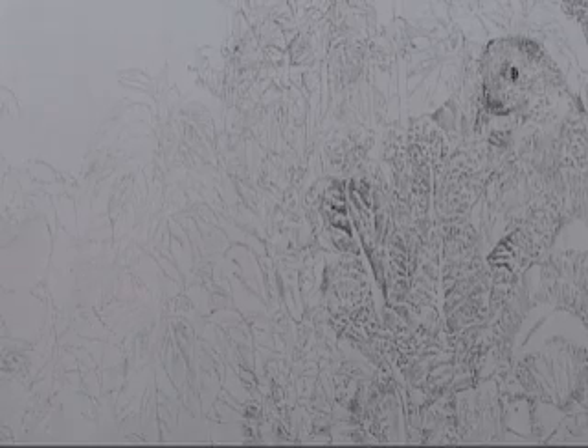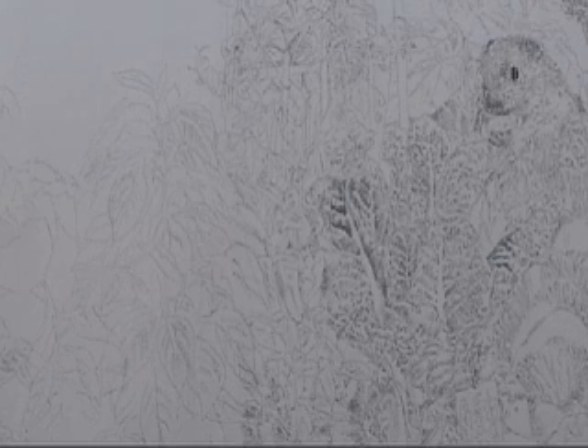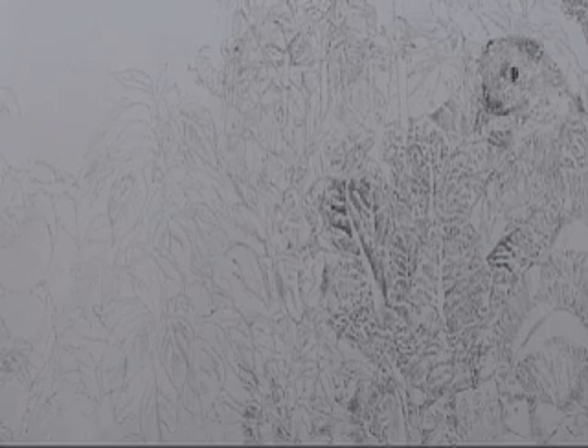This is an illustration from How Woodchuck's Garden Grew, a children's book written and illustrated by Lynn Cherry, and it's going to be published by Scholastic Publishers.